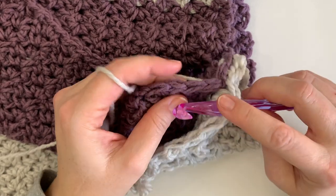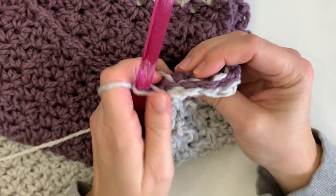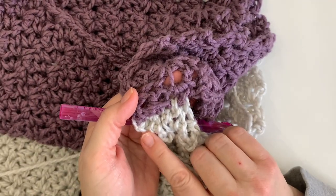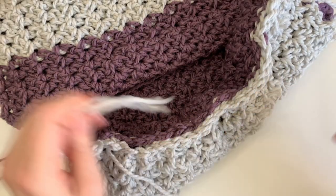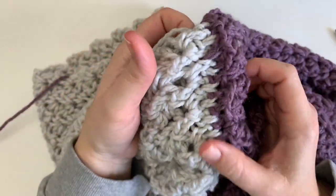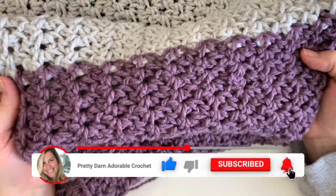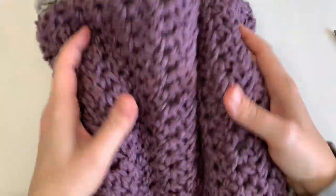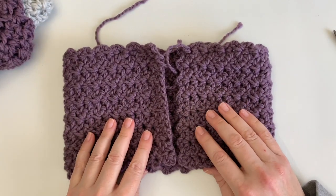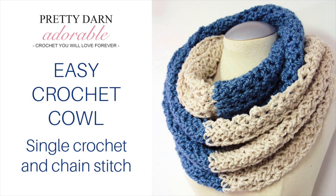Thanks so much for joining me and making me part of your day! I hope you'll like and subscribe — I'm releasing at least weekly videos and I'd love for you to join me. I have finished joining and I'm really happy with how it turned out. I just love this cowl pattern — it's so light, comfortable, and has a beautiful drape. Next week I'm going to be doing a matching headband, so be sure to subscribe and I'll see you then!